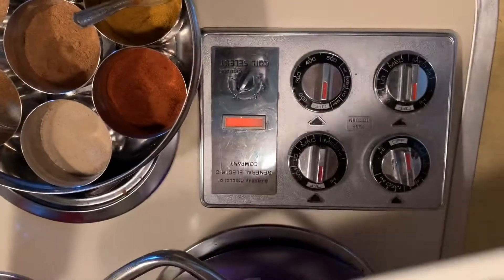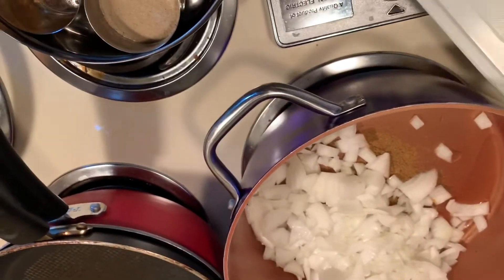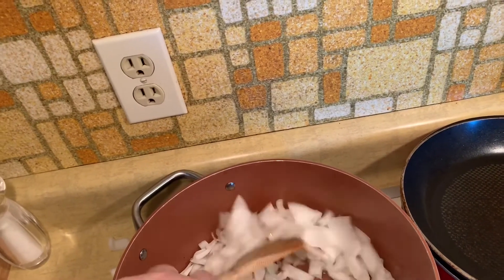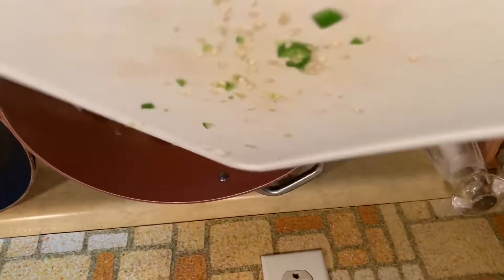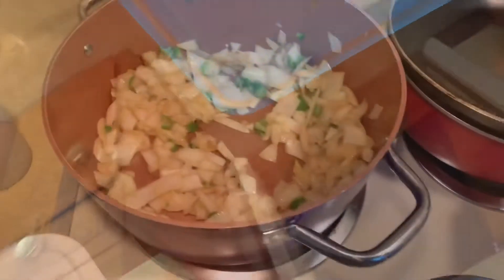Now I'm going to chop the onion, and then cut up the cauliflower, the potatoes, and the serrano pepper. I'll add them in and stir everything up.